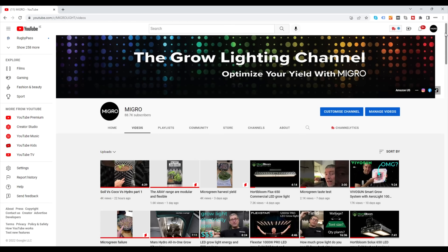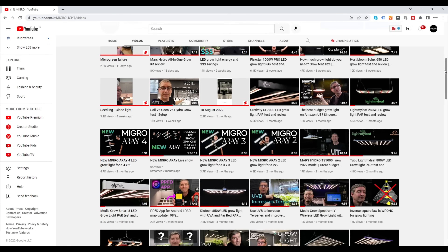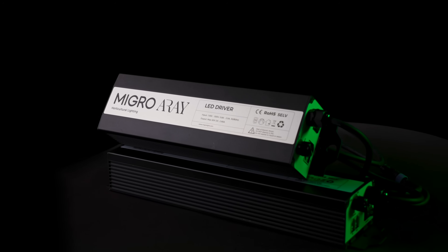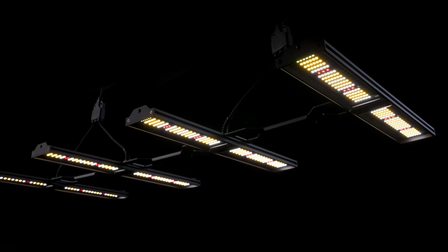Hey guys, most of you know me and the Grow Lighting channel because of the grow light reviews I do. I've tested and reviewed hundreds of grow lights now at this stage from many different manufacturers, many different types, sizes, spectrum, etc. You may not know that I also manufacture my own range of grow lights, the Micro Array, and I thought you might be interested to see all that information, that experience I have in looking at other people's lights, and what I've decided to do with my own.